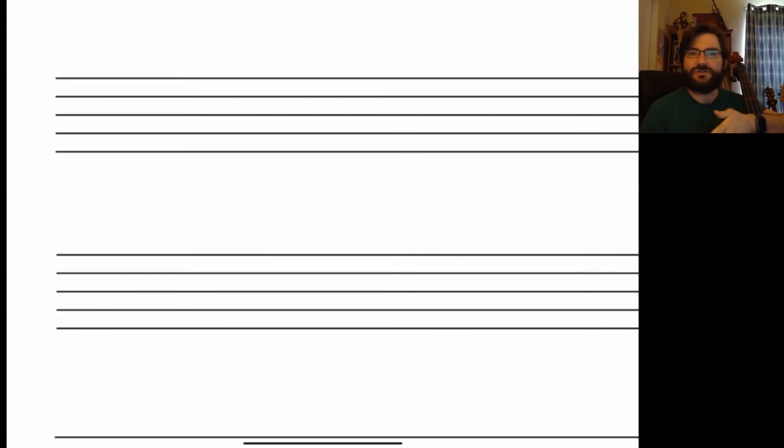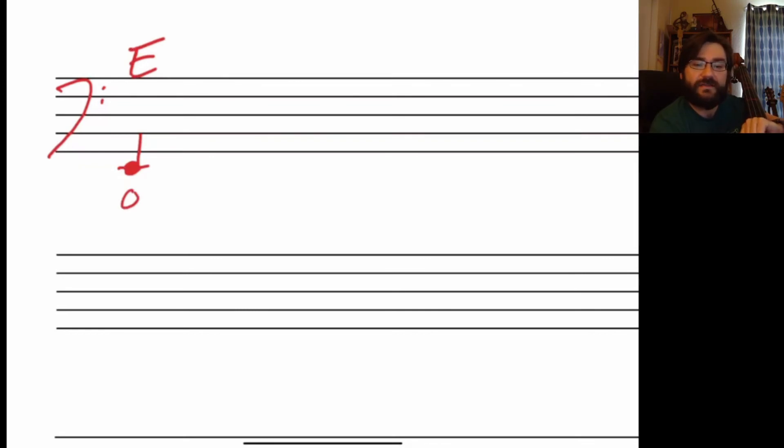Last but not least, our basses. Bass, you're thinking E string, which again is underneath the staff — you're using ledger lines on the bottom now. We start off with our bass clef, and your E string starts one ledger line underneath — this is your E, and that's open. After that, underneath this is F sharp — we've got to add our sharp right there — and this is your normal first finger. Then on the first line, this is second finger and this is G natural.